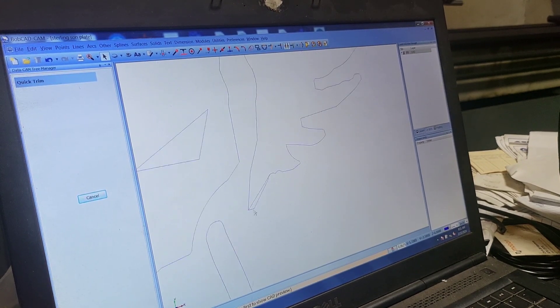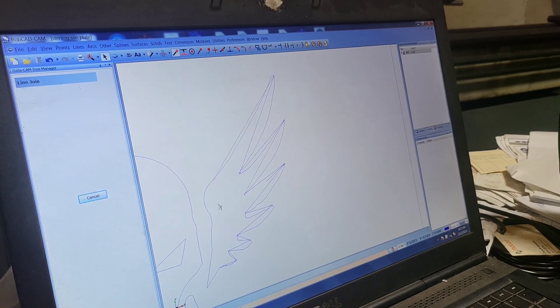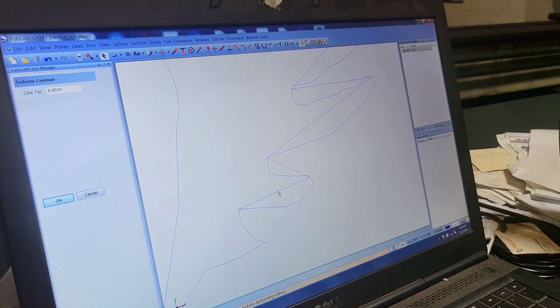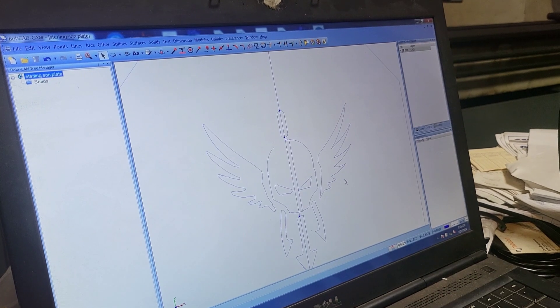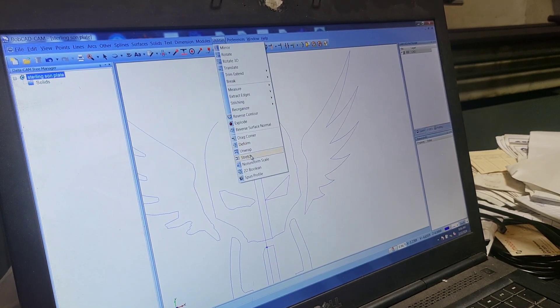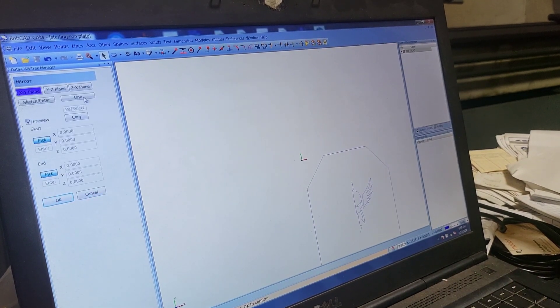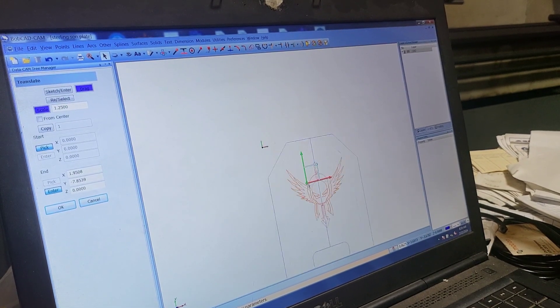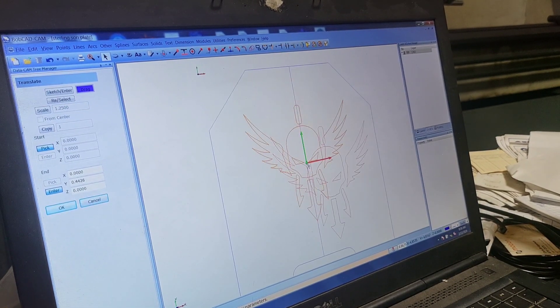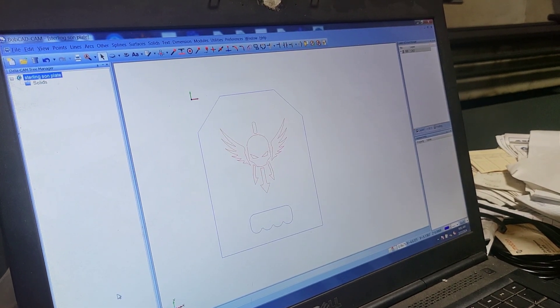I'm actually drawing these wings with straight lines, and then I'll come back and deform each of them to get the shape I want — more of a swoop effect. Here I'm grabbing to drag the corner, which helps me get the shape right. Now we're going to mirror it over to the other side, and there we have a full, perfectly mirrored picture. Drag it where we want it, put it in place, and we're set.